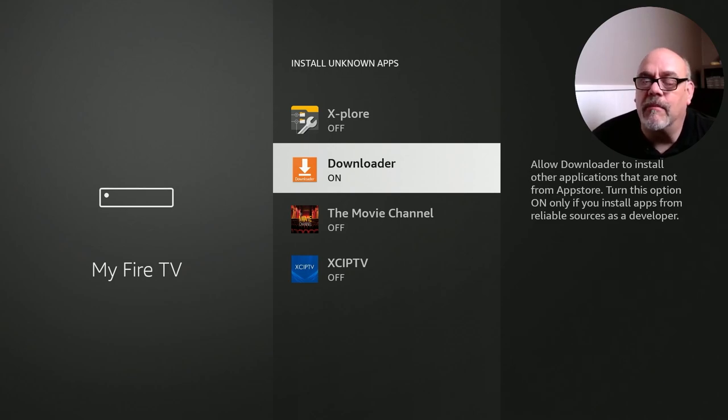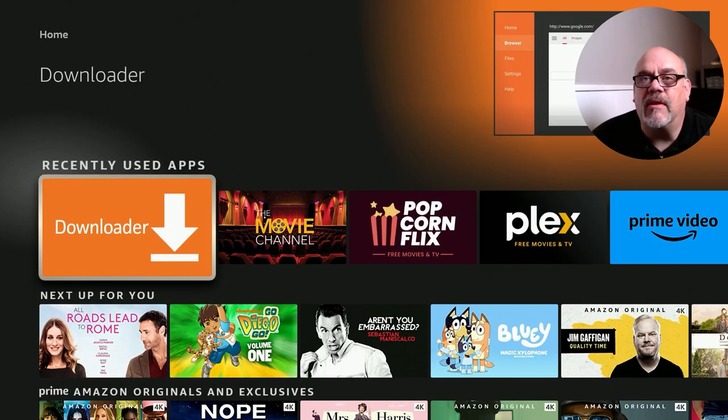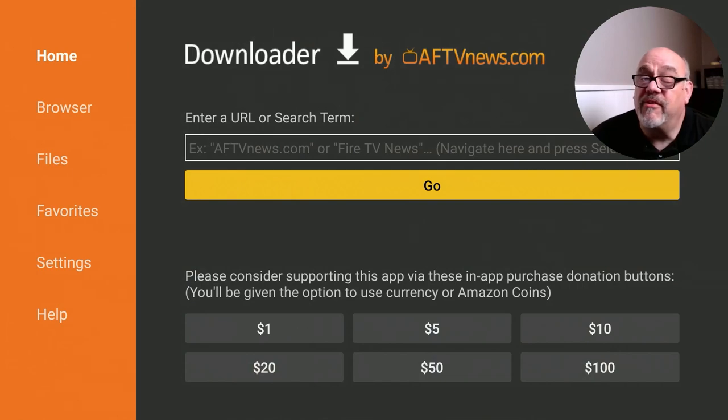For this app, you will need ADB debugging on. So make sure that's on. And then go down to Install Unknown Apps, go down to Downloader and make sure it says On. And that's all you need to do to prepare the Fire Stick. Now let's go ahead and click Home. From Home, just go down to Recently Used Apps — should be on your list somewhere. Click on Downloader. If you don't have Downloader, you can go ahead and install it — that's free from the Amazon App Store.